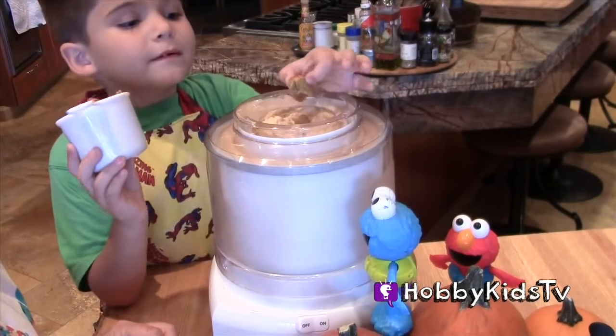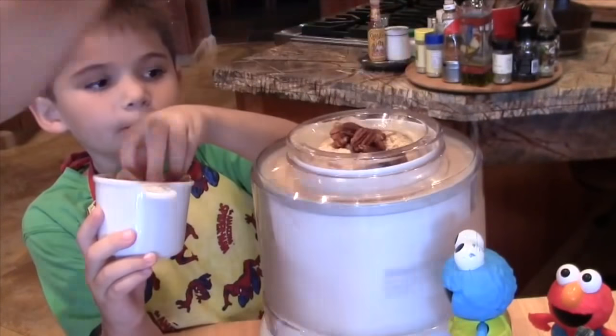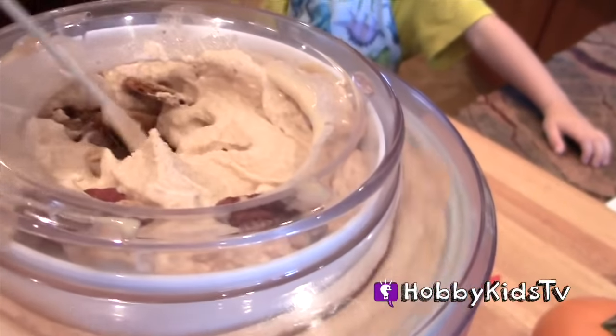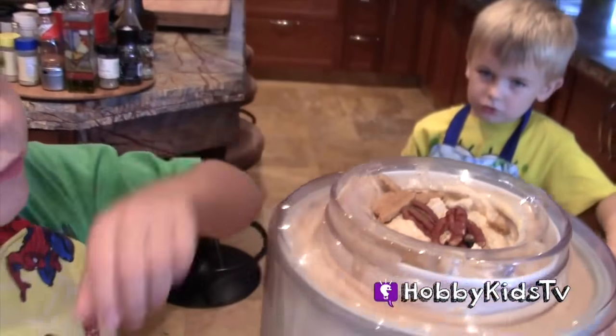We're going to put our graham crackers in there. Wow, look at that - graham crackers and pecans. Mmm, that looks good.